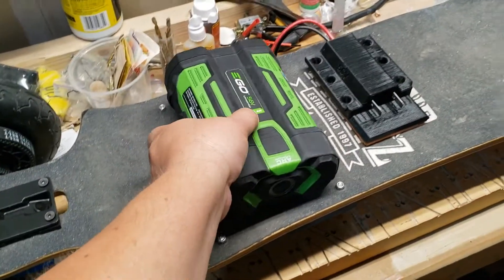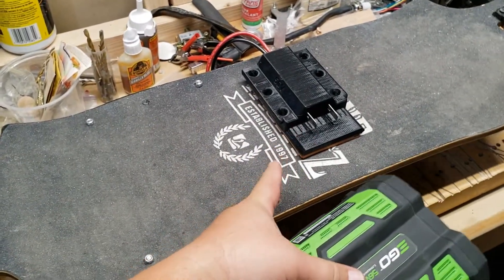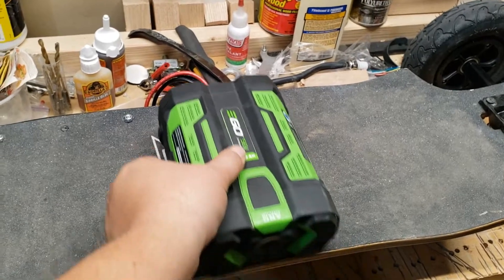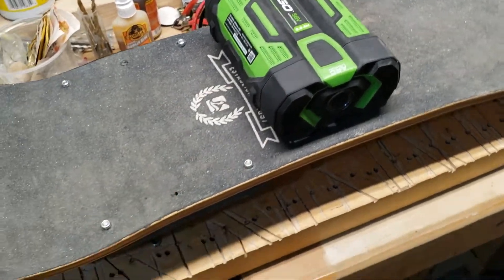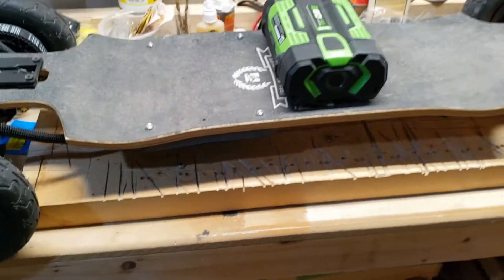The EGO battery is what I'm using, with a flat adapter I got on eBay. I just plug that in, turn on the controller on the bottom, and it's ready to go.